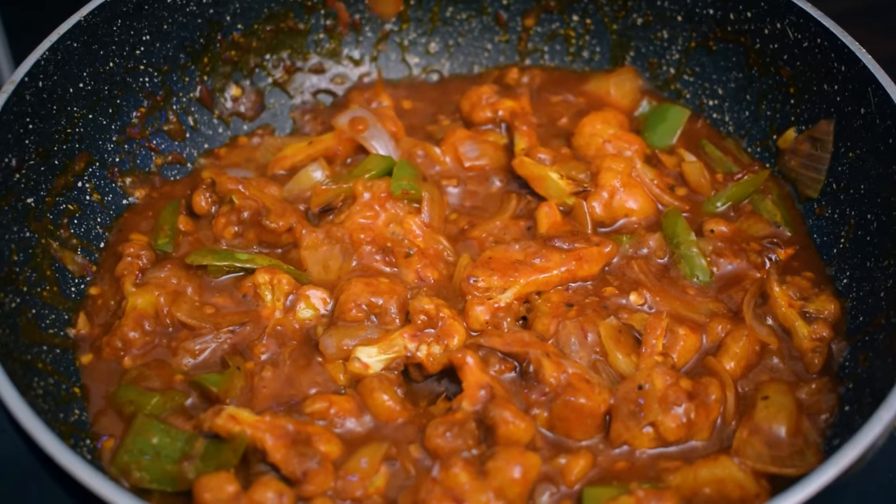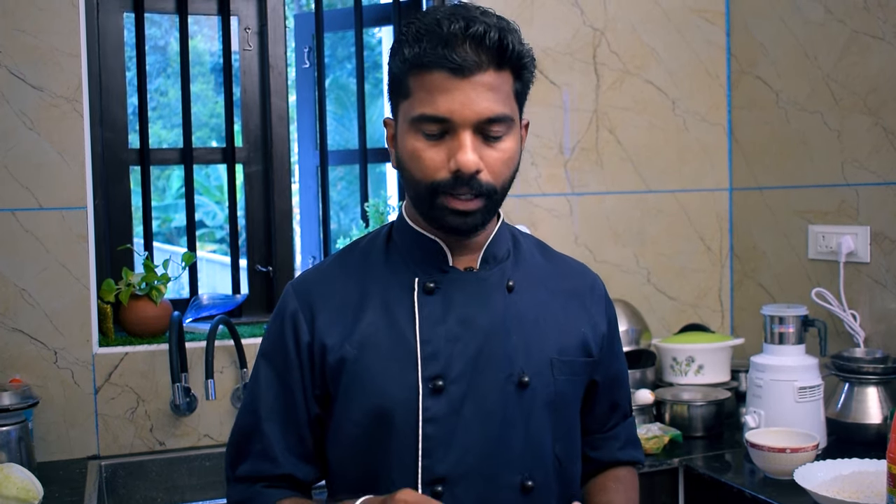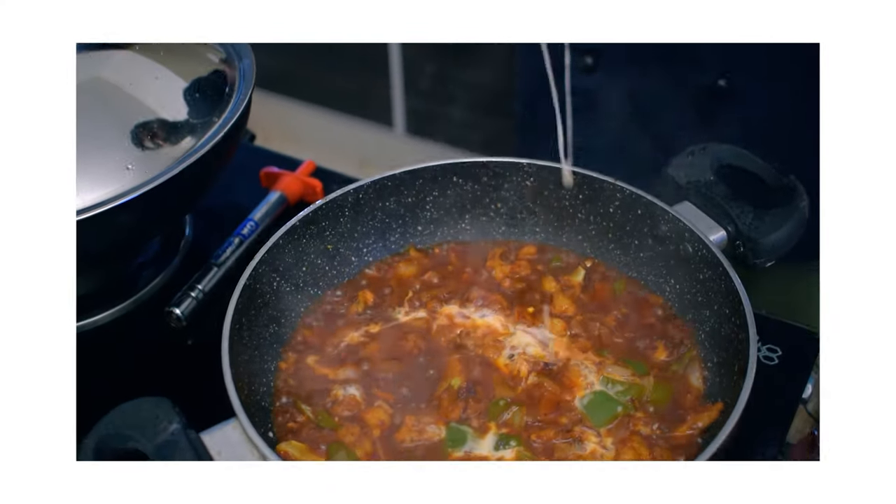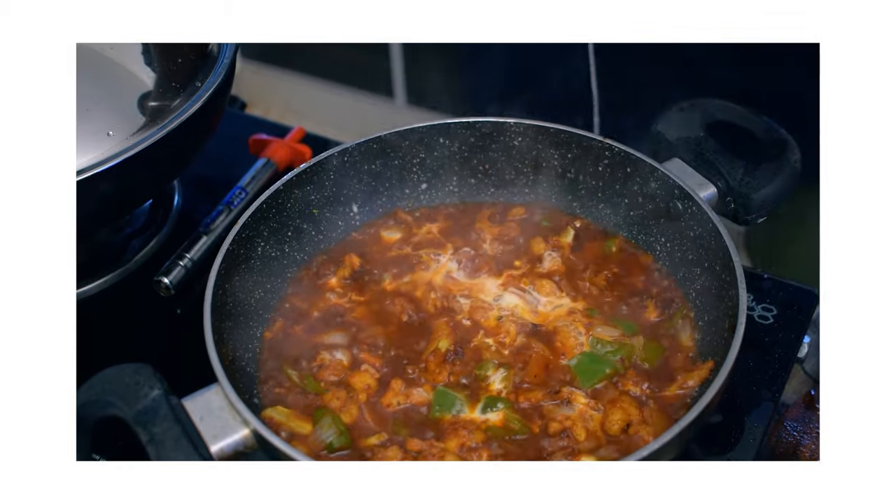Now we are going to turn the pan off. We are going to get a different consistency. We have corn flour — we're going to add a little bit of corn flour mixed with a little bit of water to thicken the gravy.